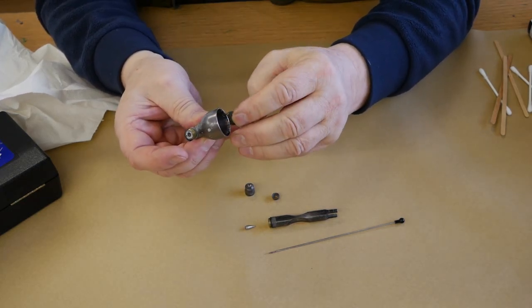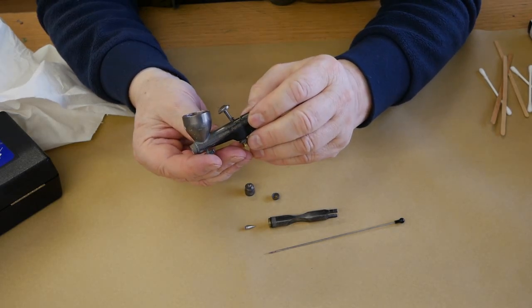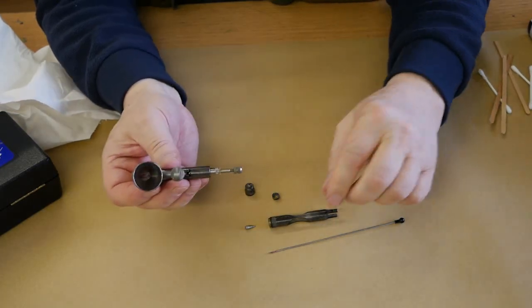So I think we can safely say the airbrush needs a good soak, a good clean, and to try and get it done.